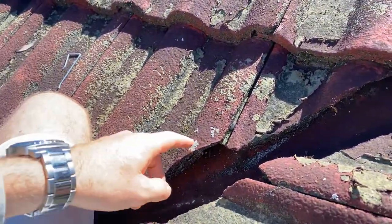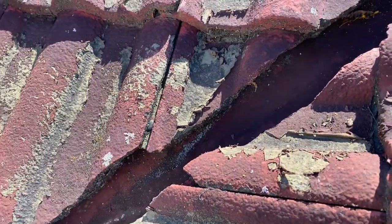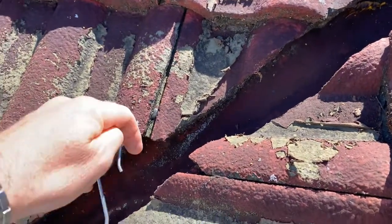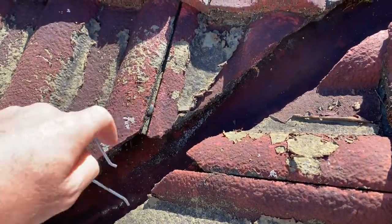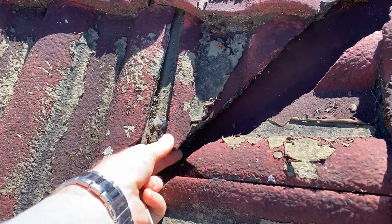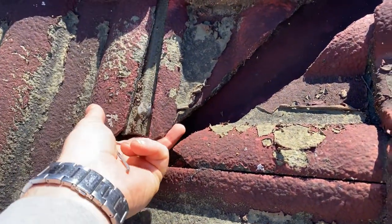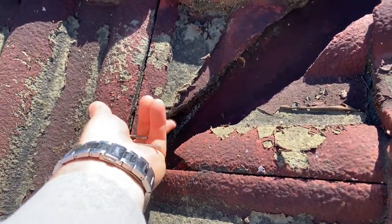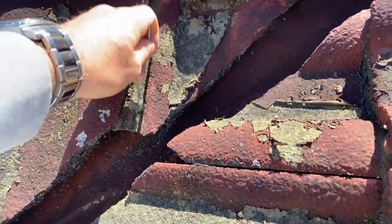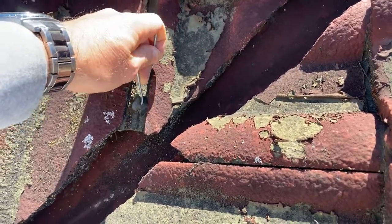Don't do this. When a valley tile falls down, you need to use a valley clip. When you start putting silicone inside the water channel, you're blocking the flow of water down that channel. It's a lazy man's way of trying to fix this. Now I've got to get rid of the silicone that's in this channel — it shouldn't be there. That water channel is designed to let water out.